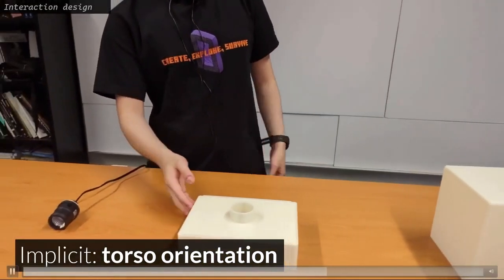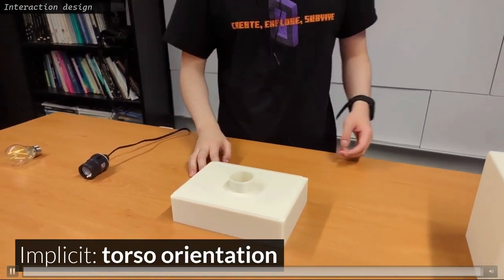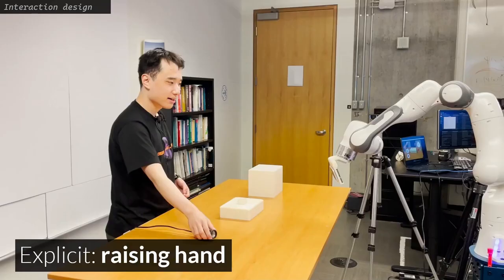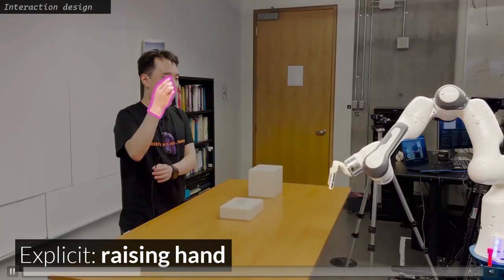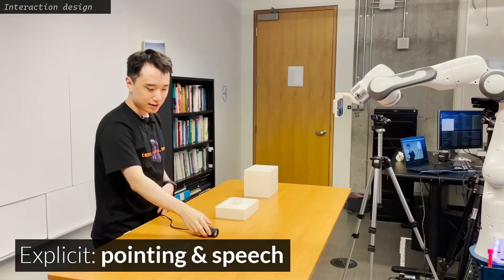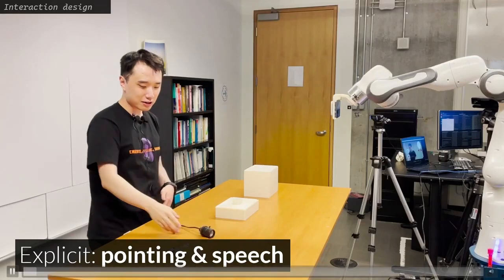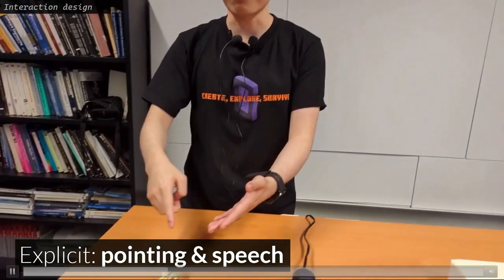'The base is thicker than the top cover because we don't want light to go through the base.' When the instructor wants to show the socket to the audience — 'This is our socket' — he can raise his hand to transition to an instructor shot, which focuses on his face and the object he is presenting. At this point, he wants to highlight a light bulb he is going to use. He can point to the light bulb to have the robot capture an object shot.